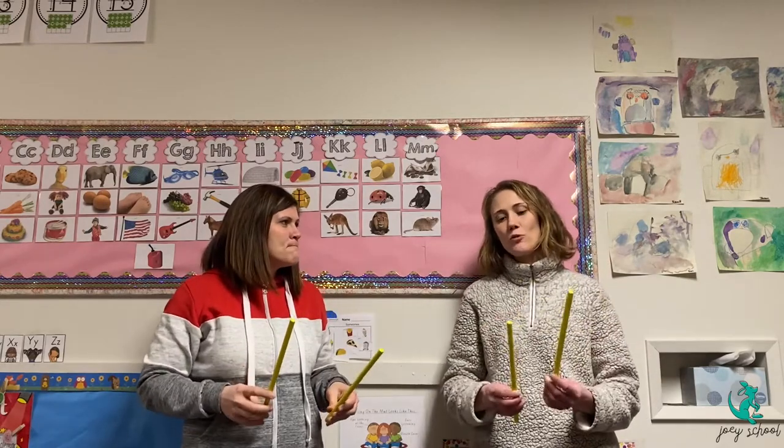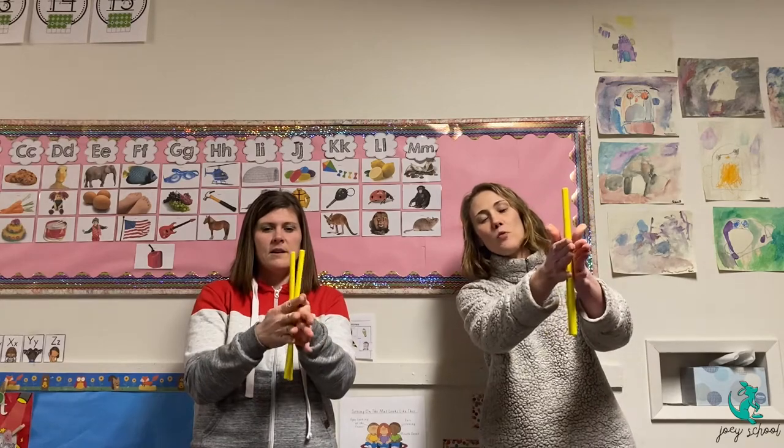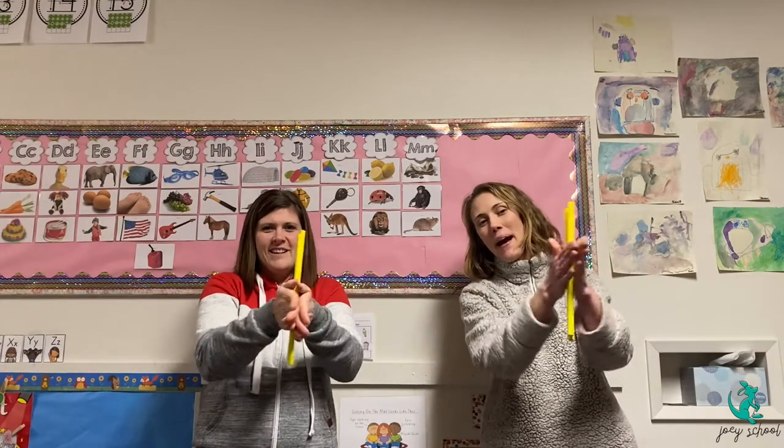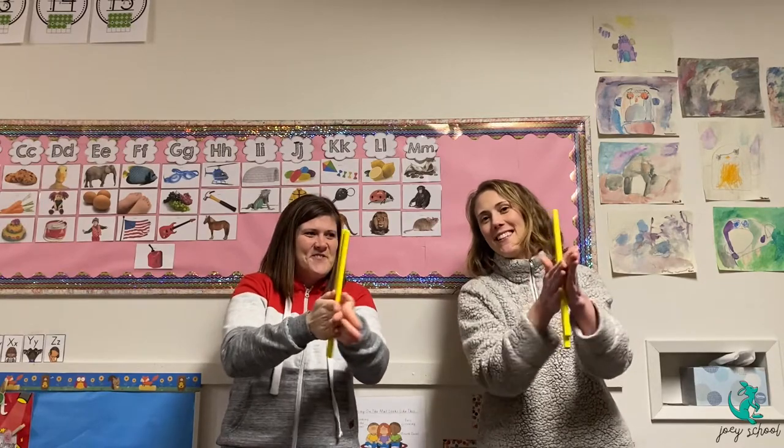Our last one is going to be a drill. This one's tricky. You have to hold up both sticks like this. You're going to squeeze them in between your hands and rub back and forth as fast as you can. I like that sound too — it kind of tickles.